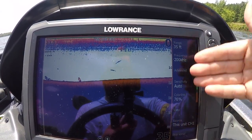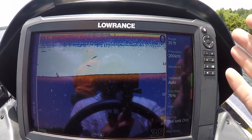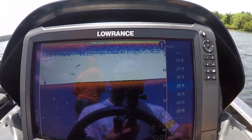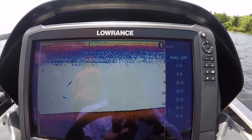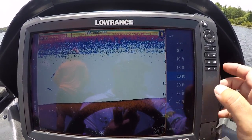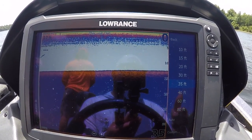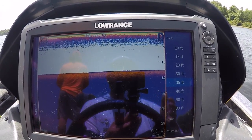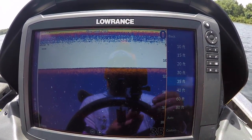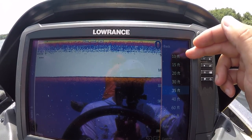Now I'm going to exit out of installation and talk about our settings. The depth range is really important. Right here we're sitting in about 12-13 feet of water, and you can set the range right here. A lot of people use auto — I used auto for a long time. I've since stopped, thanks to my buddy Captain Ron, who taught me a trick with down scan and sonar. I go off auto and select a certain depth. On Lake Fork, in most of the lakes I fish offshore in the summertime, we're fishing 20 to 25 feet, very rarely deeper than 30 feet.